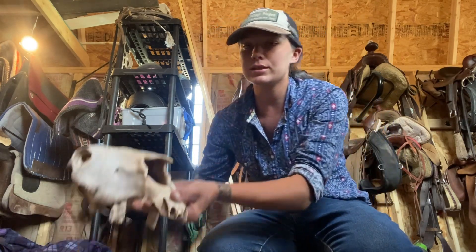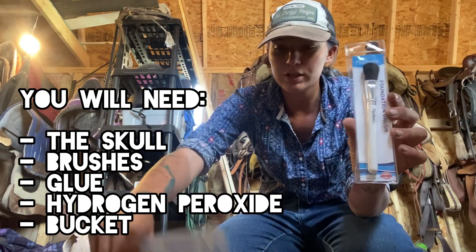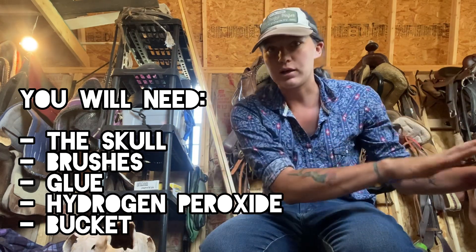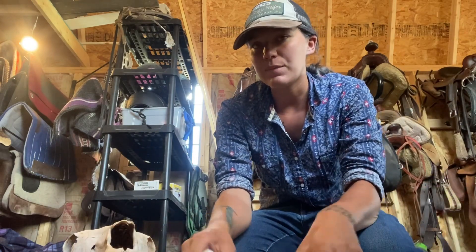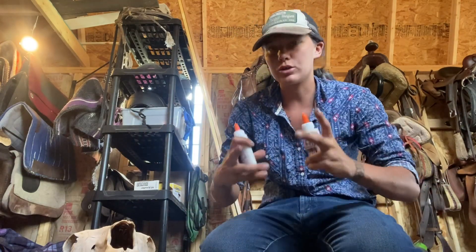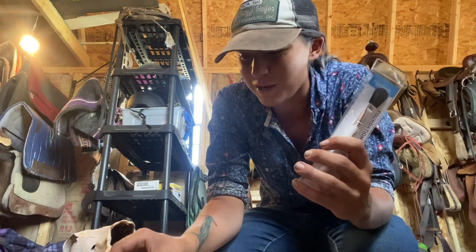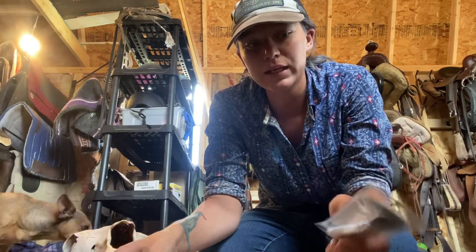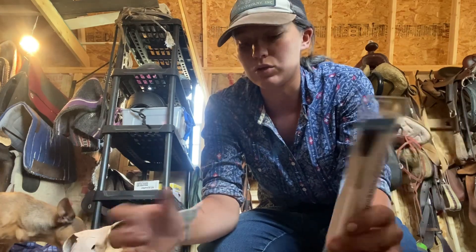Before we begin, there's a list of things that we need. First off, obviously, the skull, and then we need a soft brush, toothbrush, glue, hydrogen peroxide, and a bucket of water, which I've got right next to me. I just got all these things from the Family Dollar. Buying one of those big jugs of glue is a lot easier for this. A makeup brush or kids' toothbrushes are typically ideal. The toothbrush is going to be to clean it, and the nice soft brush is going to be like a paintbrush — that's what's going to be used to put the glue on it.